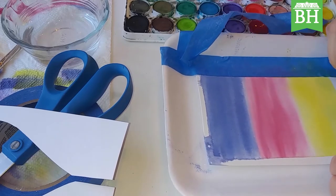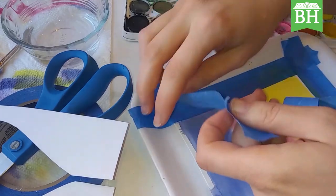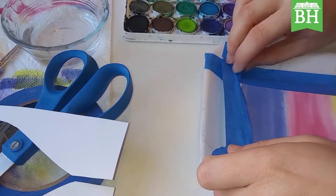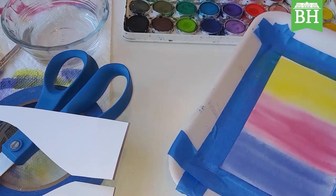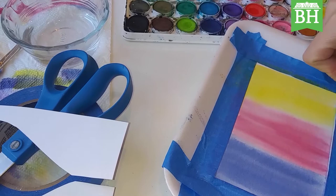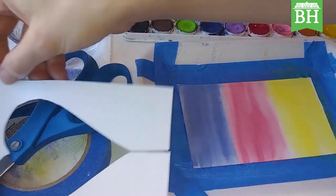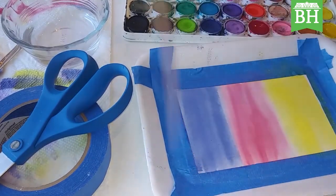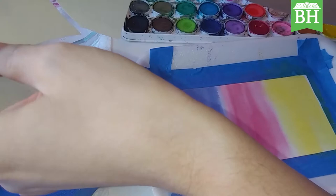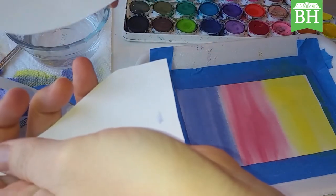But we don't just want those color washes — we want some stencils. So like I said earlier, go ahead and get your scrap paper, your scissors, your pencil, and some painter's tape. You're going to find a piece of paper, trace it to the size of your image, draw a shape on that paper, then use your scissors to cut it out. You'll end up with a positive and a negative image.